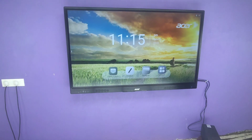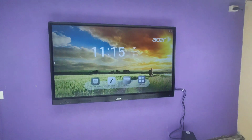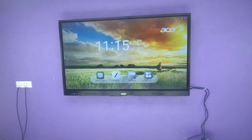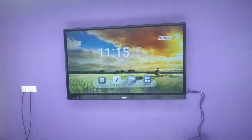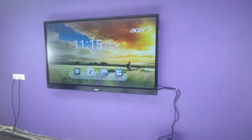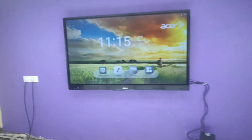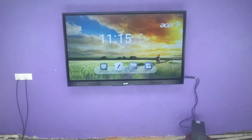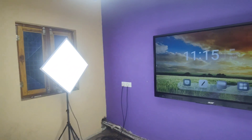Good evening friends. As I have shown you from the morning video, we are installing a complete YouTube studio here in Parvati Puram for a tutorial channel where they are teaching for competitive examinations. They are very famous on YouTube and we are lucky enough to install the complete YouTube studio for them. You can see we have installed a 65 inch Interactive panel along with four lights — two on either side.